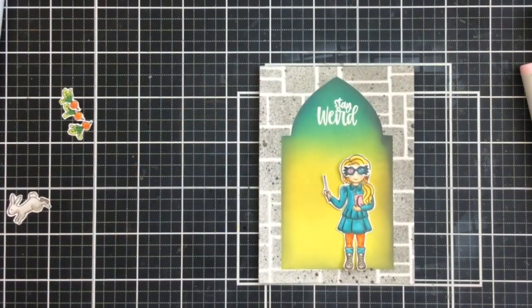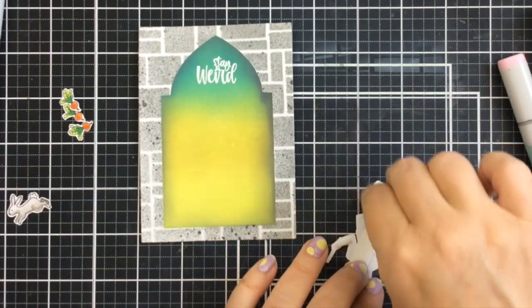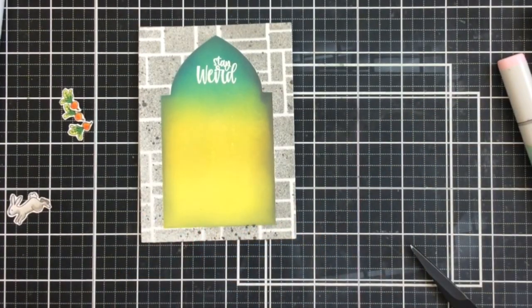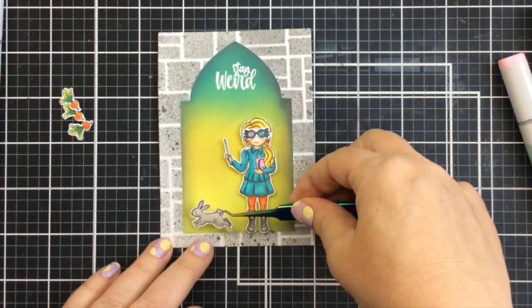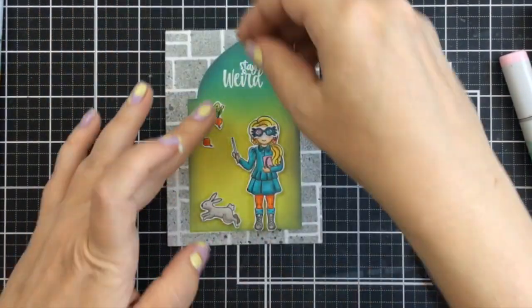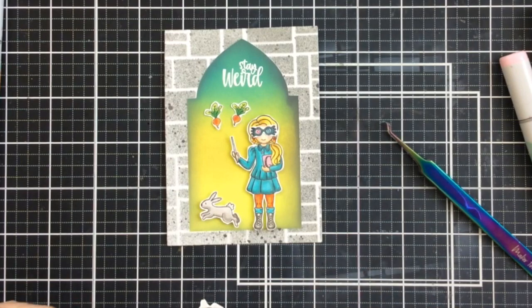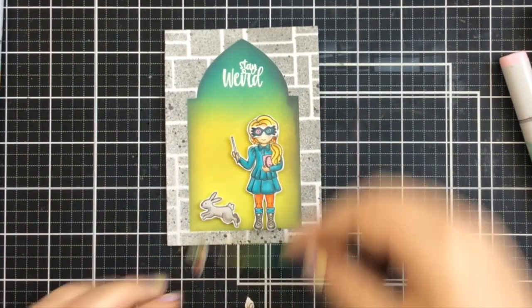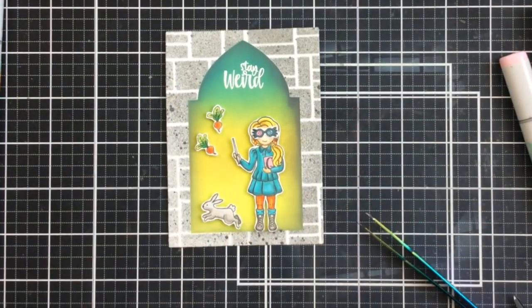I'm going to add all of these characters using some foam tape to pop them up and give this card a little bit of dimension. I'll add the foam tape and then add each of these, skipping through this a little bit quicker. I use my tweezers to place those just perfectly on the card. Her glasses are attached now to her face — I used some liquid adhesive for that. There's the little rabbit. I was going to add the radishes using liquid adhesive as well, but I really thought they needed more dimension, so I'm cutting some tiny pieces of foam tape — a little bit of a labor of love, but worth it. I'll place those up around and above her wand, just like that. So cute.